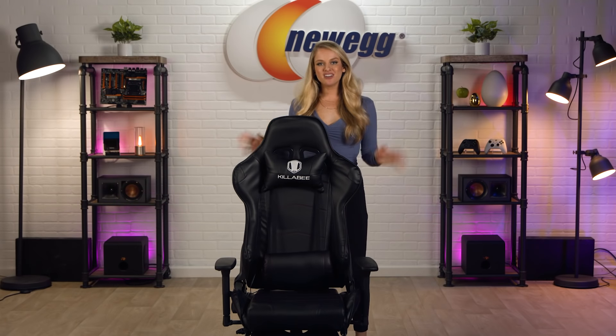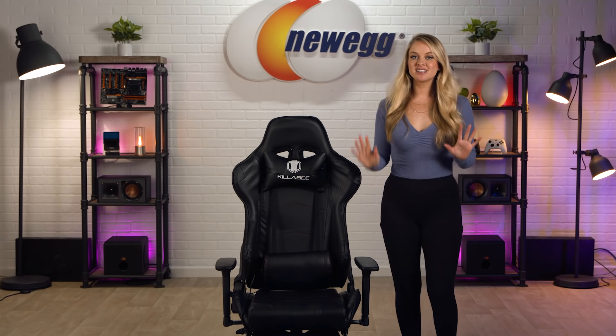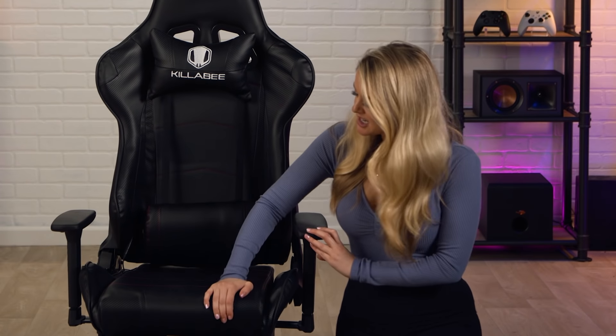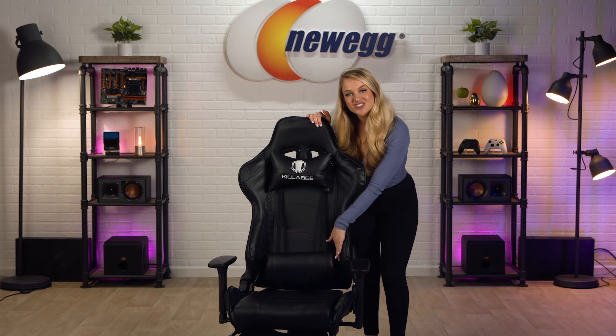Now let's put this chair together and we'll see how comfortable it is. Okay, we have the chair all assembled. With any good chair you want to make sure it's super comfortable and supportive to sit in. This one is filled with high resilience sponge memory foam cushion — it can support your weight without being too firm. Just by pressing on it I can tell that there is a lot of support there but it's still going to be comfortable.